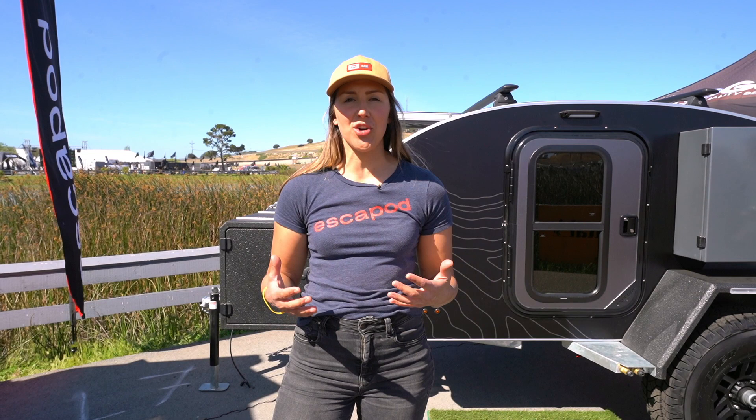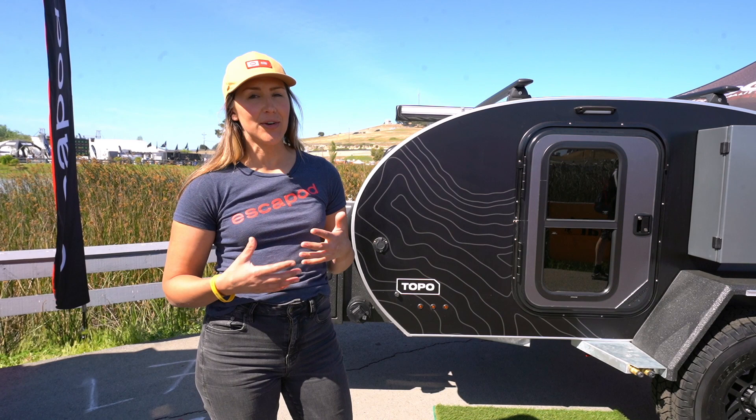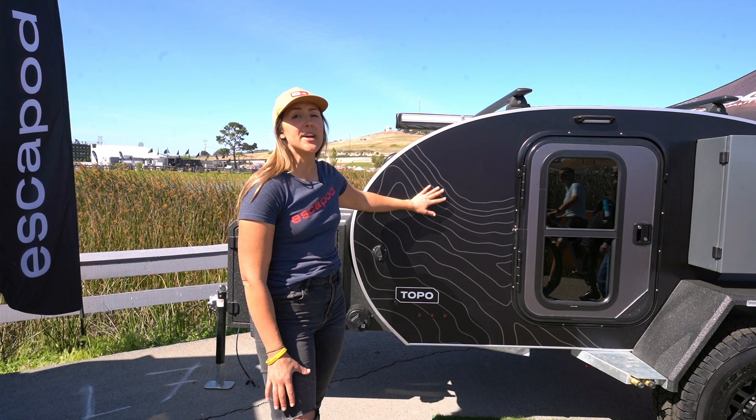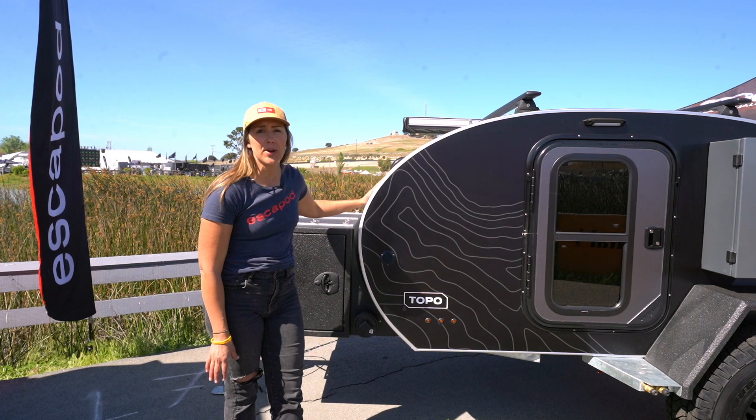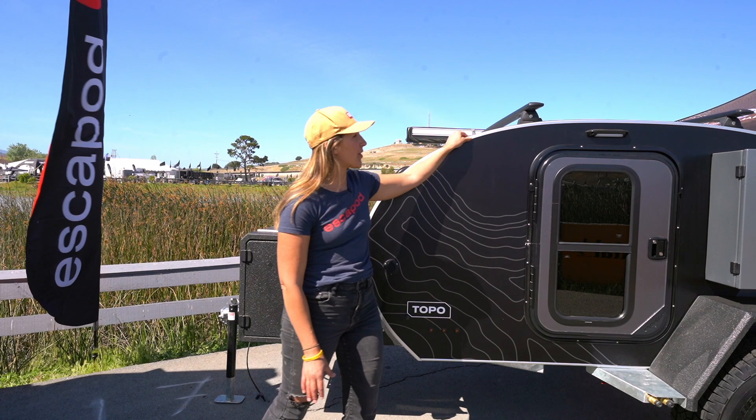To begin, I want to talk a little bit about the construction of the original Topo. This is more of your classic teardrop trailer style, so wood and aluminum construction. There are layers of birch on the interior and then firwood as well as spars to give structural support, covered with an anodized aluminum skin on the side panels and a powder coated aluminum on the roof.